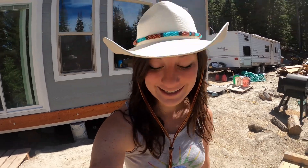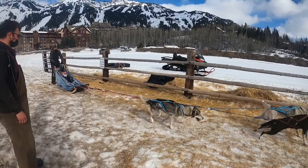It is June 17th, which in the mountains means it is spruce tip season. We are Call of the Wild and we operate a dog sled tour company in Jackson Hole, Wyoming during the winter.